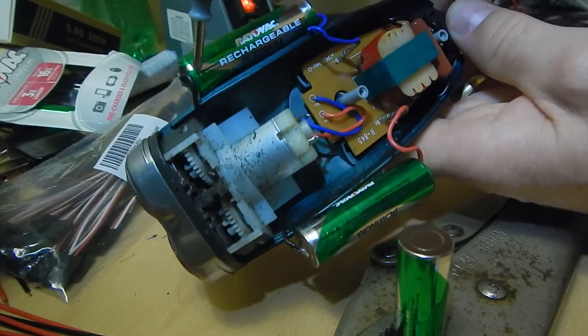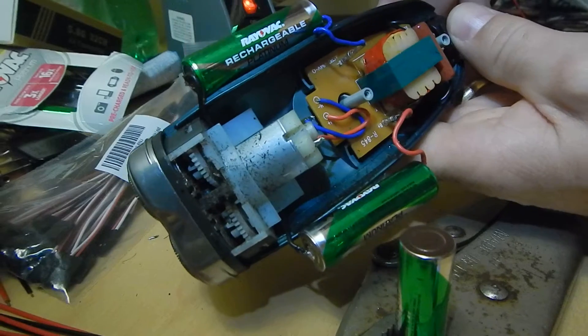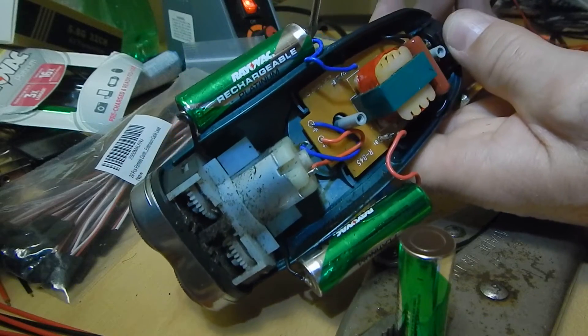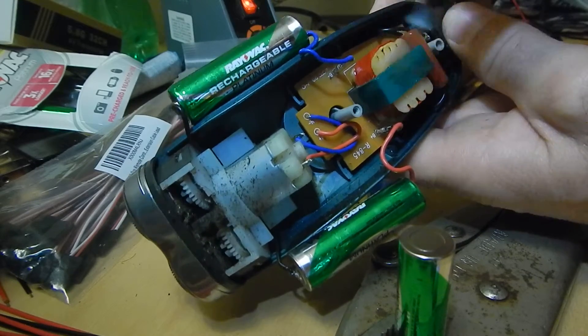This black lead runs from negative on this side to positive on this side. Negative to positive. And then your negative on this battery goes to the blue lead that leads into this power supply board or charging board.